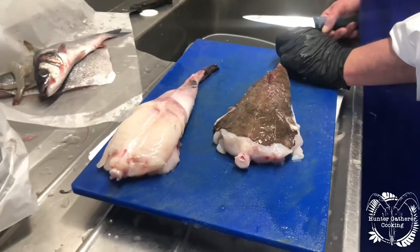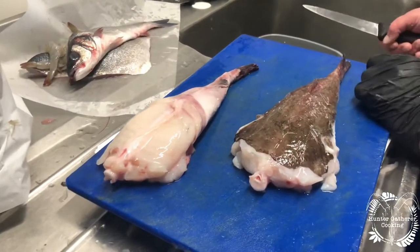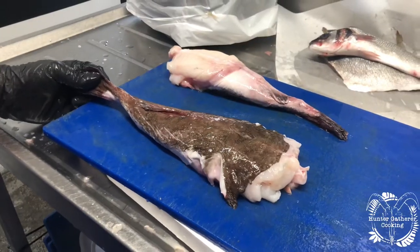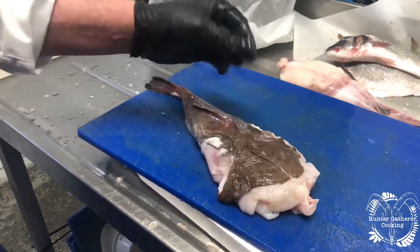We, as fishmongers, get given the tails — we buy the tails. You can also buy the cheeks. But today we're going to show you how to prepare a monkfish tail. You can't go wrong with monkfish because there's only one bone in it. What is important is to make sure you take all the sinew off.